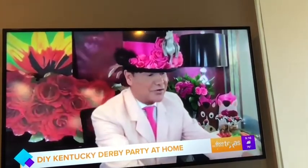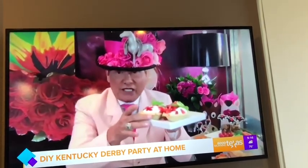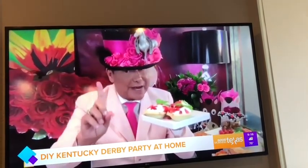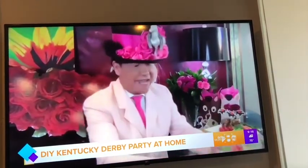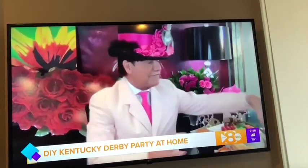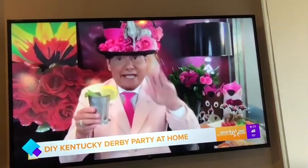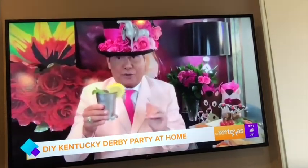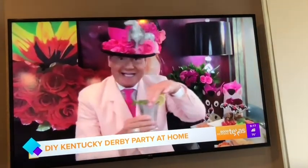And then, how about for dessert, you serve everybody these mini chocolate pecan pies. I topped them with whipped cream — again, no calories during the pandemic — and strawberries. They're just amazing. And then you've got to top it off. This is the Kentucky Derby. You've got to have a fabulous mint julep. I like to make a sweet tea mint julep — sweet tea and bourbon. I'll post the recipe on the website. For everybody that's non-alcoholic, they can just have sweet tea.